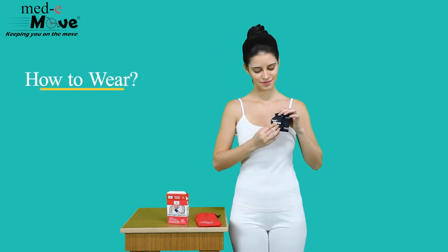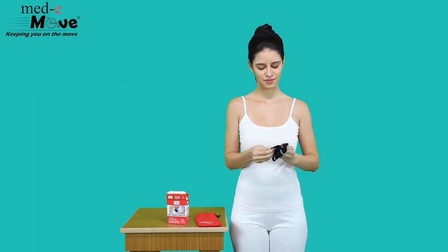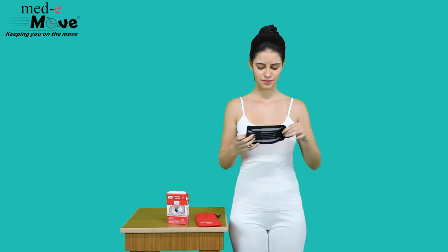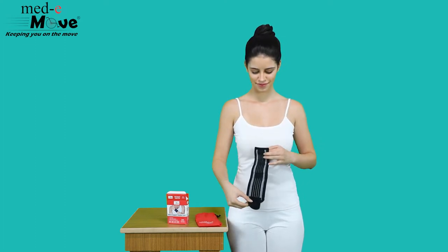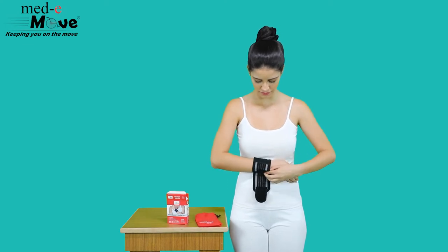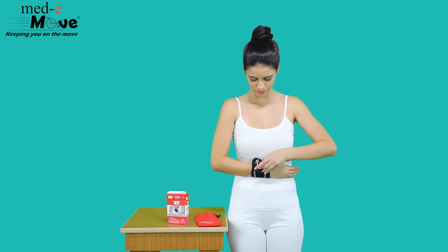Now let us see how to wear the Metamove wrist support with double lock. Unfasten the hook and loop closures. Now wrap the belt around the wrist firmly for a comfortable compression.